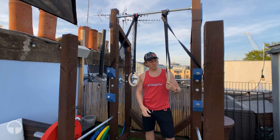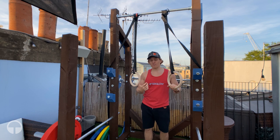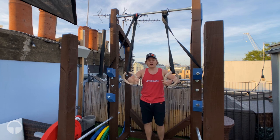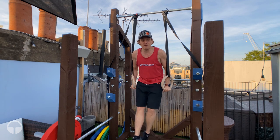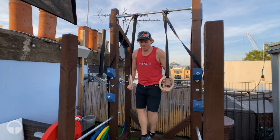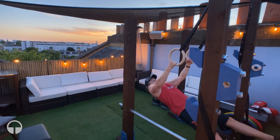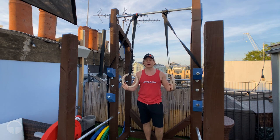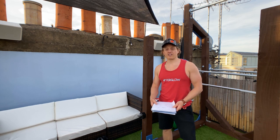I also bought some gymnastics rings and hooked these up to the pull-up bar. Without that wooden beam there's plenty of freedom of movement and you can do so many different exercises. Hopefully I'll be doing the Iron Cross one day — but seriously, you can adjust all different lengths and it just gives the rack so many more possibilities.